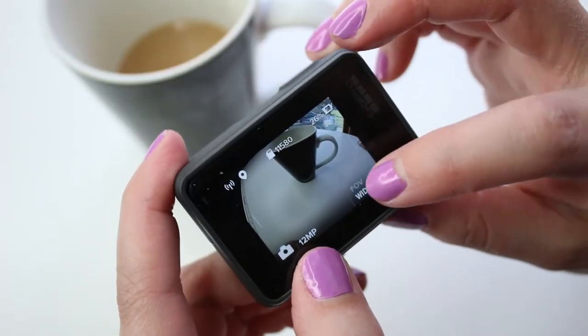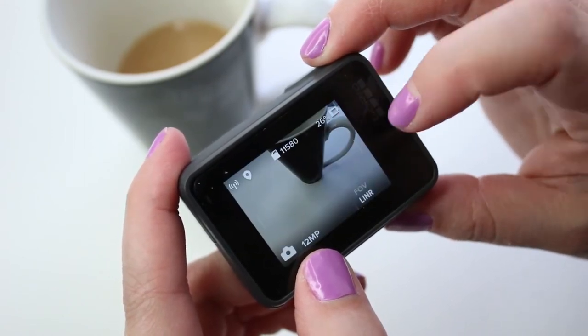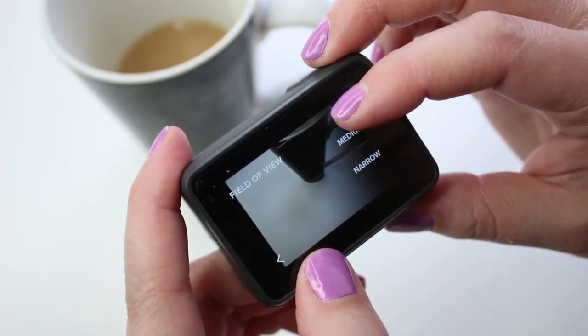Just like with the video settings, your camera has different field of view options. You have wide, medium, linear, and narrow. And all of the photos captured are going to be at 12 megapixels, which is like the size of a wall. You can change the field of view just like you do in video mode.